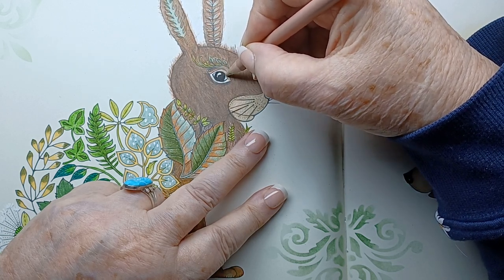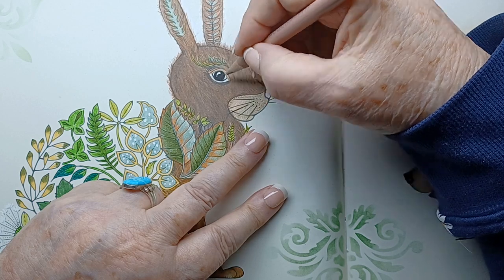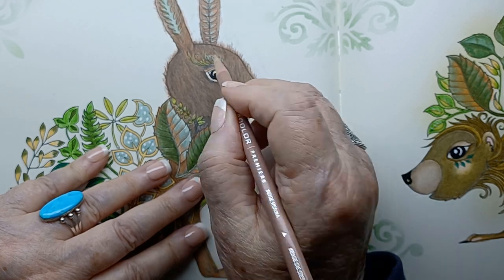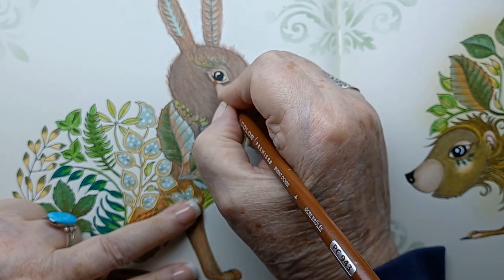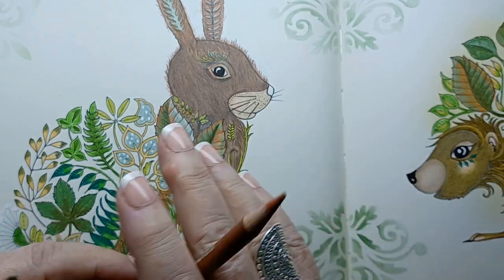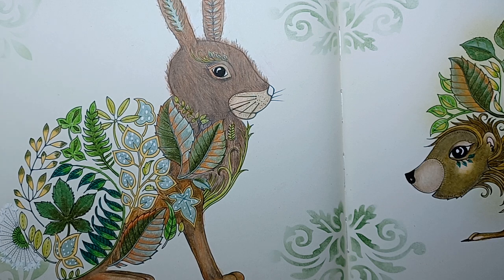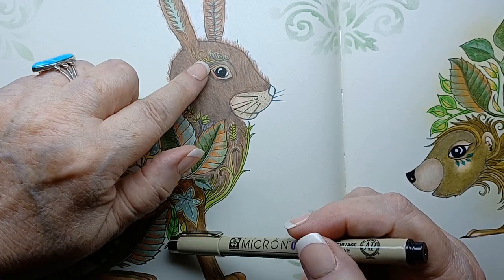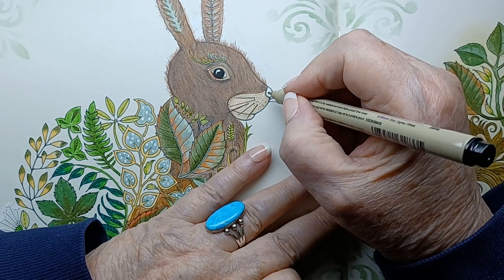Even though I don't have a point on the pencil, I can see which end has a sharper edge. I'm just putting a little bit of light around his eye, and then I'm going to do the back part with one of the colors in him — that kind of makes it stand out a little bit more. I already used one of my micro pens and filled in his eye, leaving his little spot open, but I haven't done his nose yet.